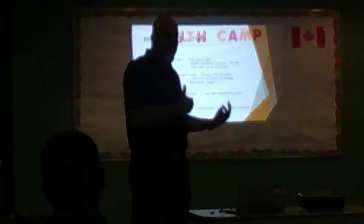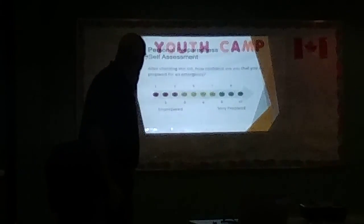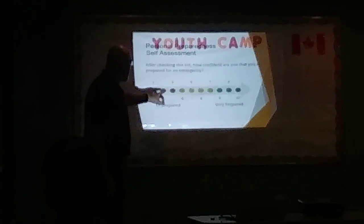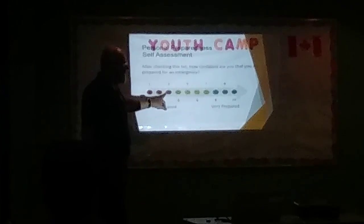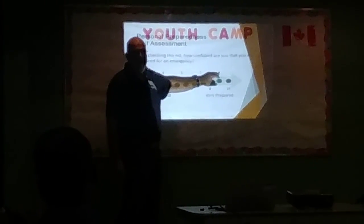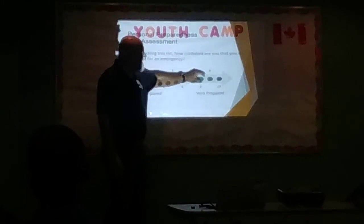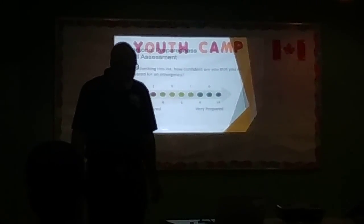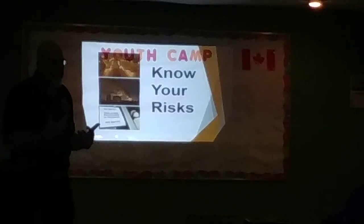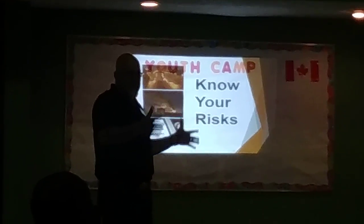I'll go through what my office does quickly. The median answer from the group was three — people were somewhat prepared but not very prepared. Have you moved up the scale by following these tips? The goal is to get people to a seven or eight. That's the role of the city. It's called Hazard Identification Risk Analysis — we look at what parts of the city face what kinds of risks.